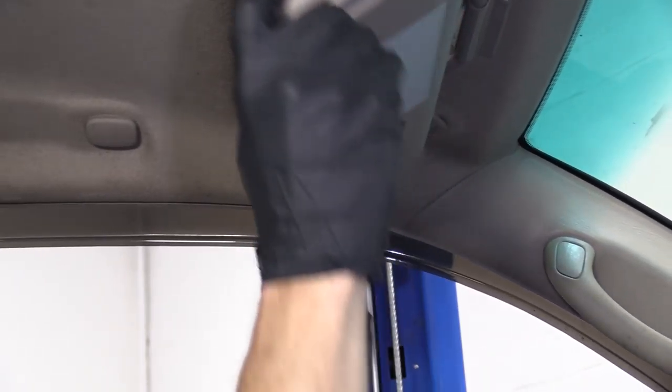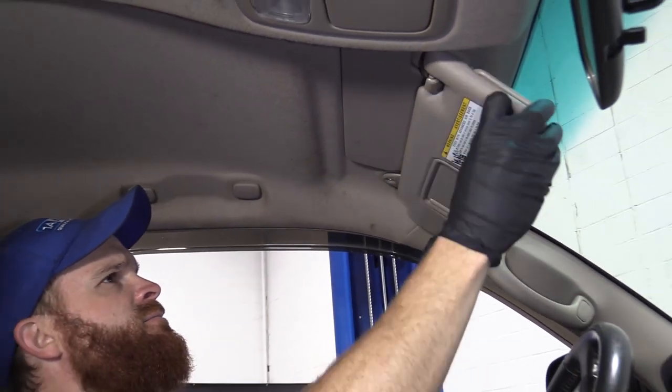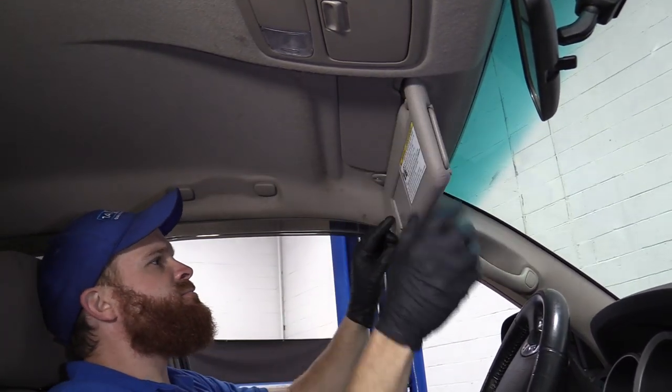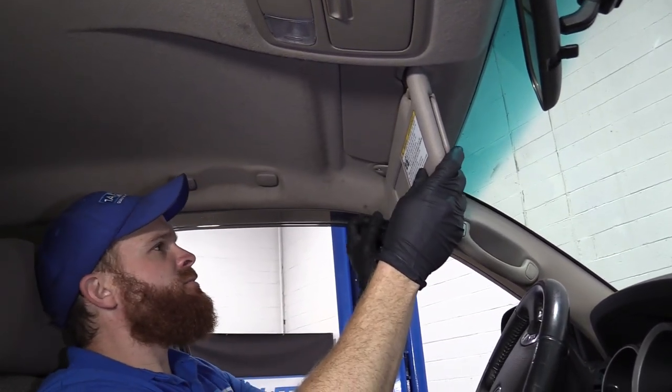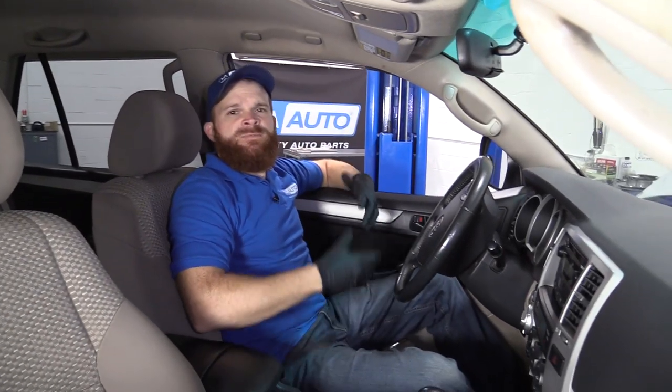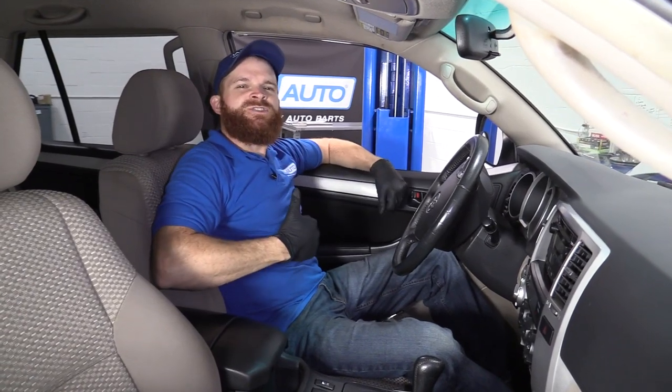All right, let's test it. Up, down. That feels great. Give it a little swing. Awesome. Mirror works. Cool, that looks great. Easy peasy. Thanks for checking in.